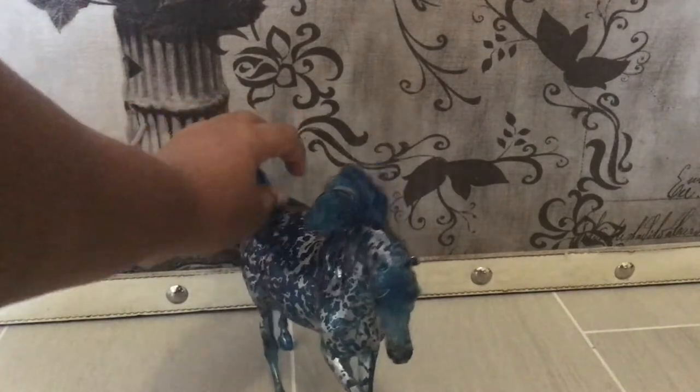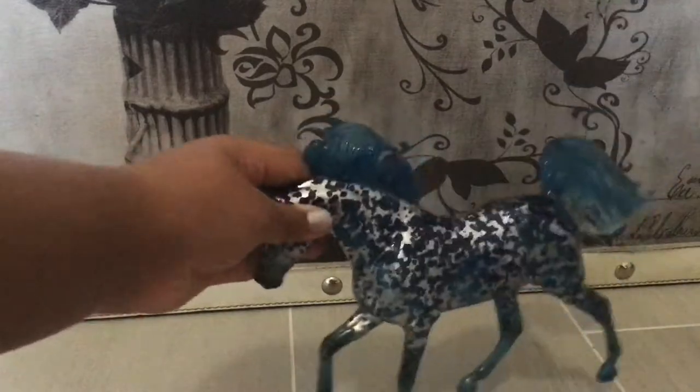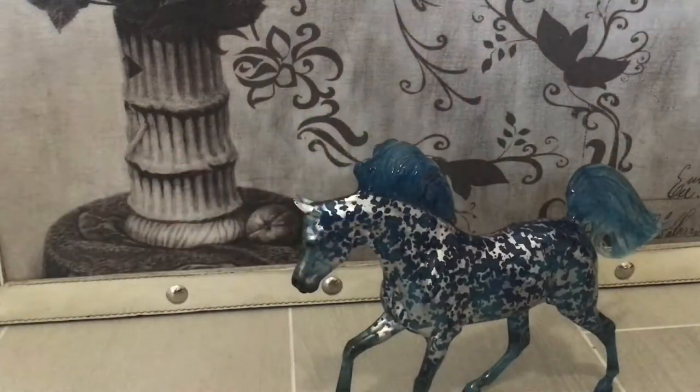It just looks like his hair is water cresting over his neck just like it's in the box. I think he is perfect. I would definitely recommend buying this guy before he gets either sold out or retired because he is a limited edition.